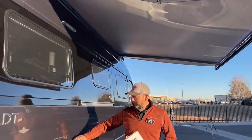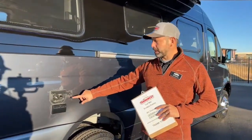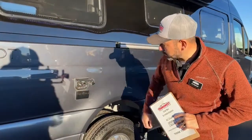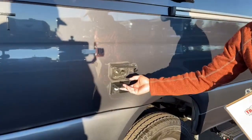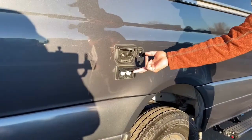Right here on the rear of the coach we're going to have our external solar port. You can plug in an additional solar panel outside if you want. We're also going to have a 12-volt and a cable connection here, and underneath here we're going to have two standard 110 outlets.